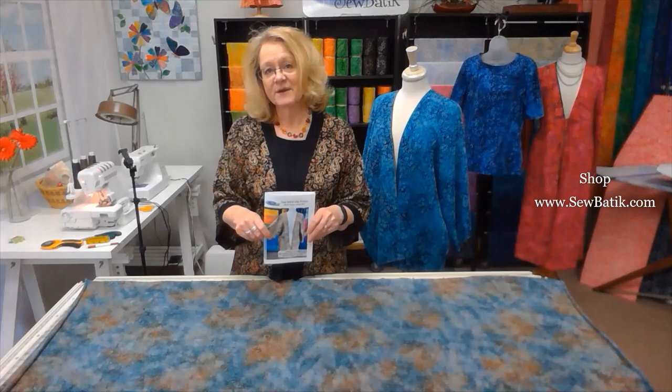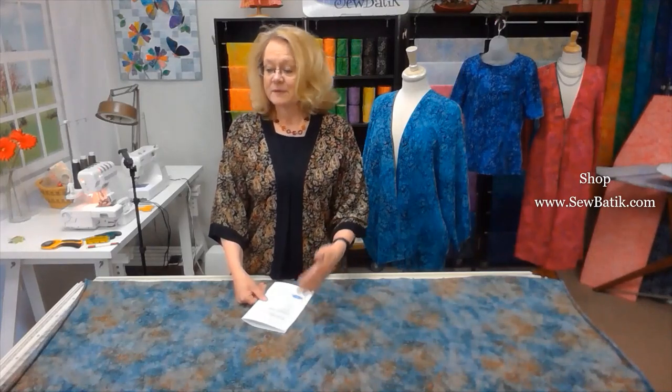On our website, SewBoutique.com, we have the fashion duos available. What we include in our fashion duo is the jersey knit that you get to select from any that we have in stock, plus the pattern that guides you through measuring yourself and the full assembly process. Our project kit comes with a yard and three-fourths of the jersey knit, and the knit is 72 inches wide.